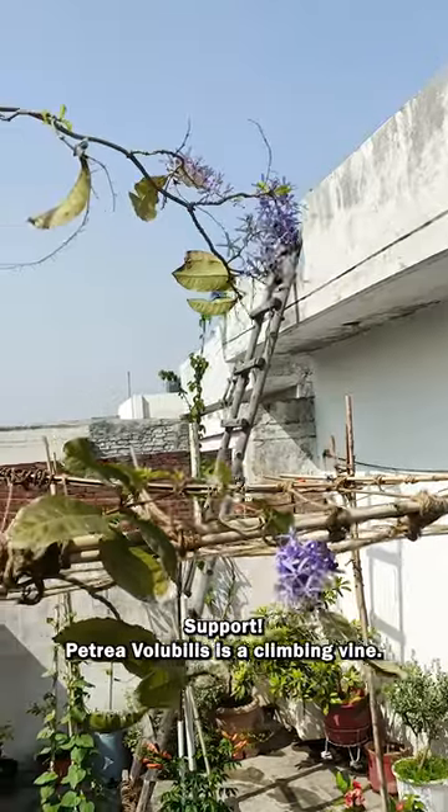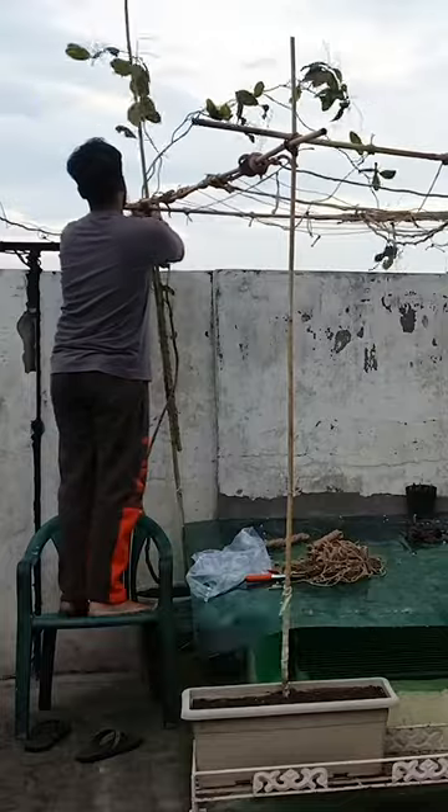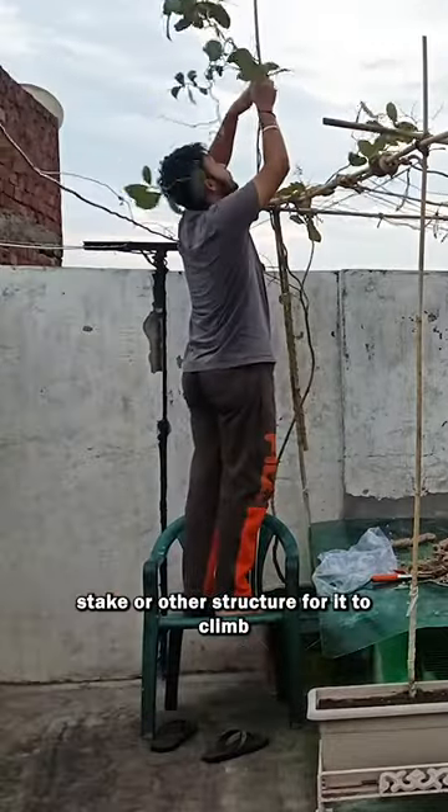Support. Petrea volubilis is a climbing vine, so it requires dedicated support to climb. Provide a trellis, stake, or other structure for it to climb.